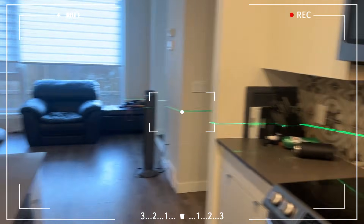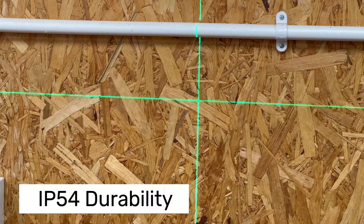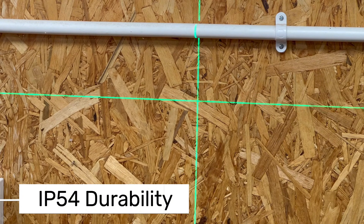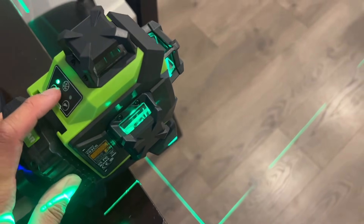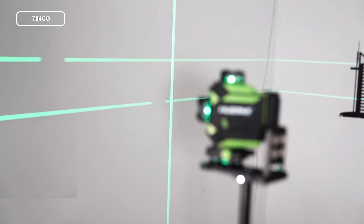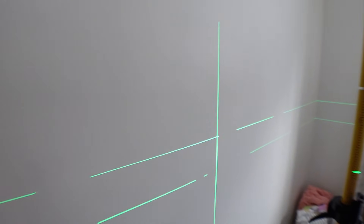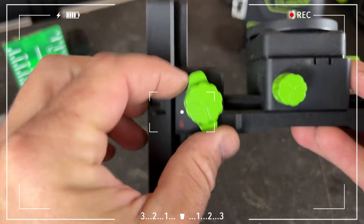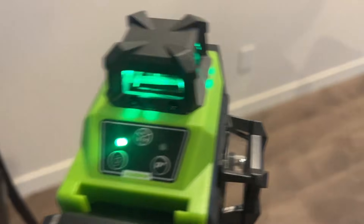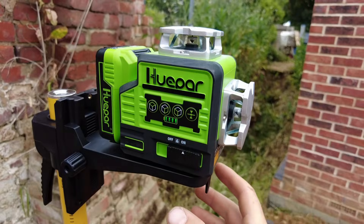Thanks to Bluetooth connectivity and remote control support, you can easily control the laser lines right from your phone. The Huepar S04CG is IP54 rated for water and dust resistance, ensuring reliable performance even in tough job site conditions. It also comes with accessories like a magnetic mounting bracket and an elevation base, making it easy to mount on various surfaces. However, there are some downsides — the battery life lasts about 5 hours with all the laser lines on, so you'll need spare batteries for longer projects. Additionally, with all its advanced features, it comes with a slightly higher price tag compared to similar models.